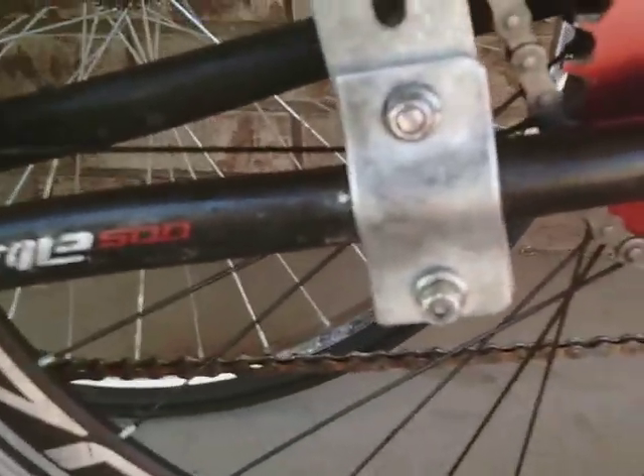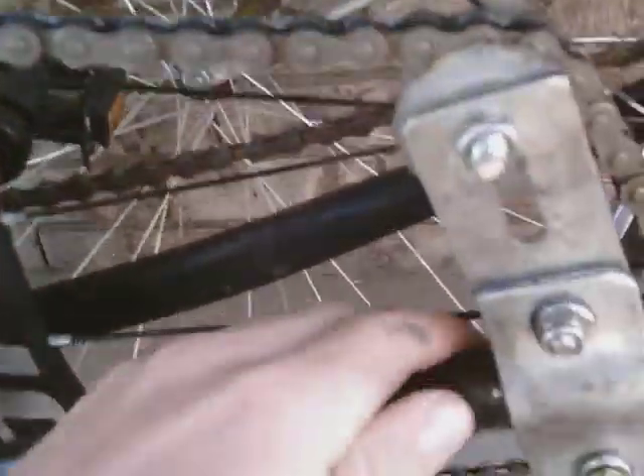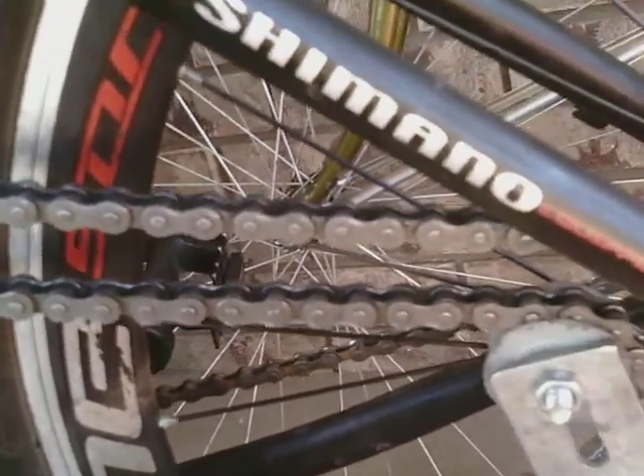Alrighty. So now it's on there but it's not tight. As you can see, that's way too much play. When your chain is shaking like that, that's called play. Notice how when I push it forward, it takes that play out. So the best way to do this is you want to move your wheel if you can, and then push that in. Let me go ahead and do that.